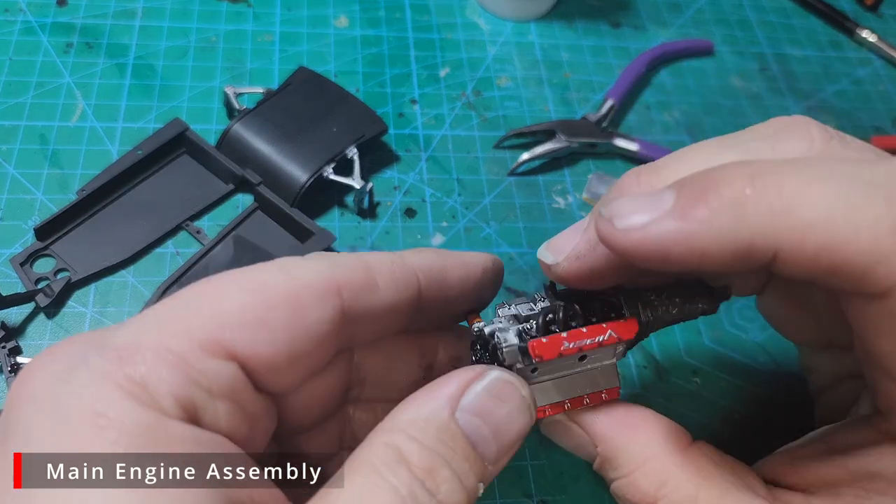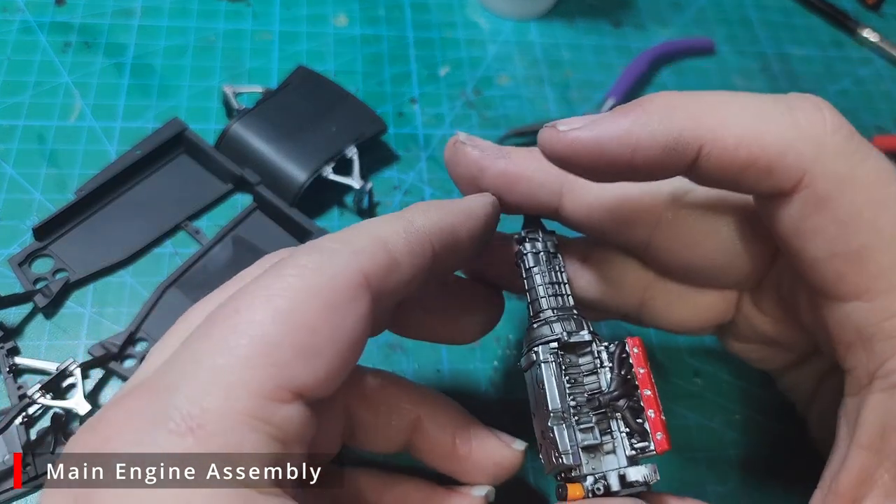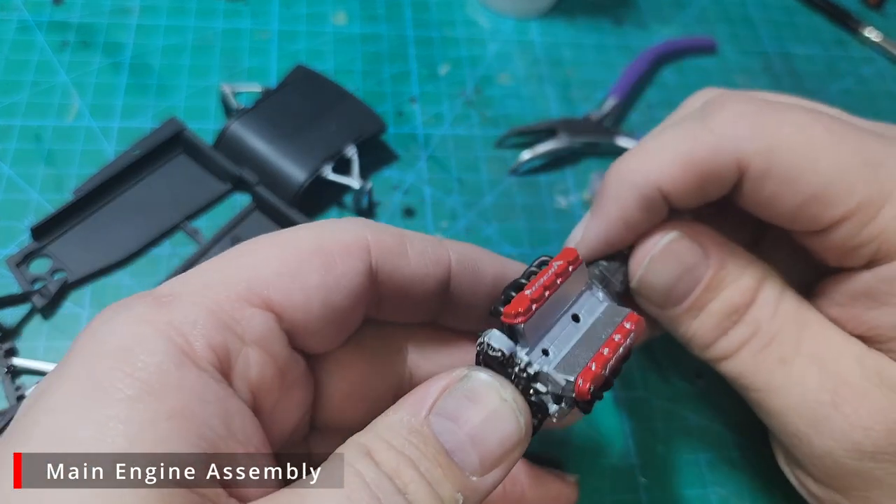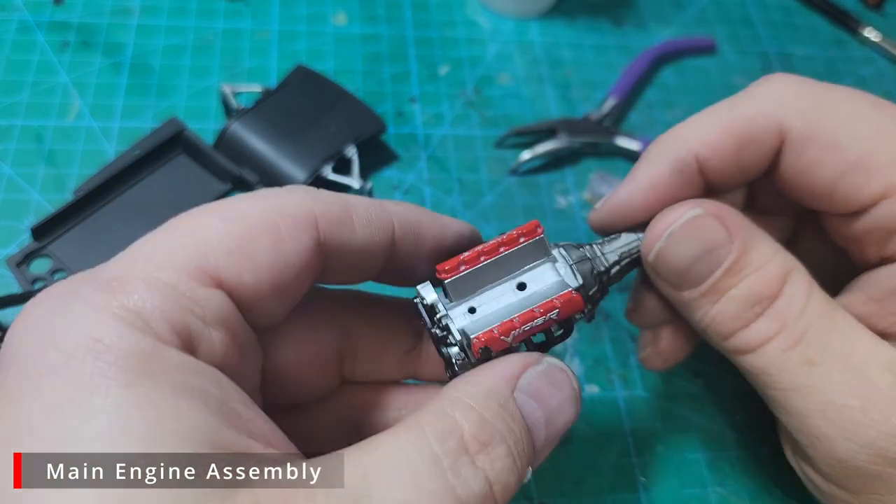You probably noticed we don't have the intake manifold on yet. Given how the intake manifold and the filter case sit on the chassis, I'm going to hold off on that until after we get all the chassis work completed.